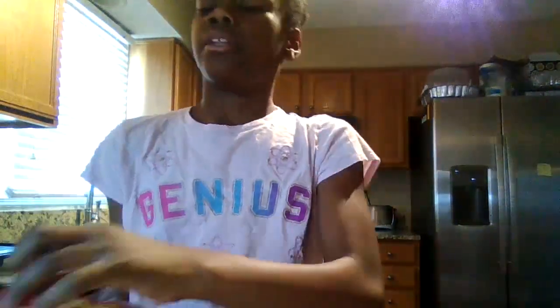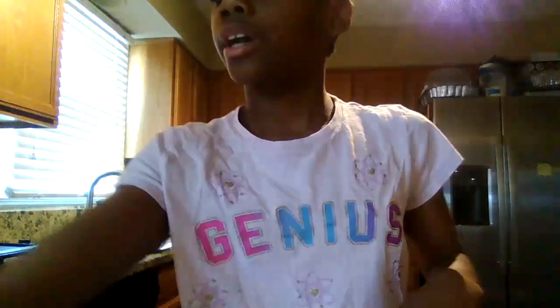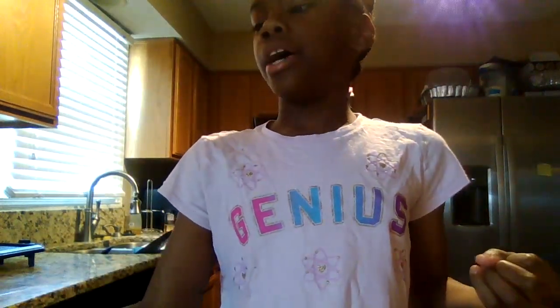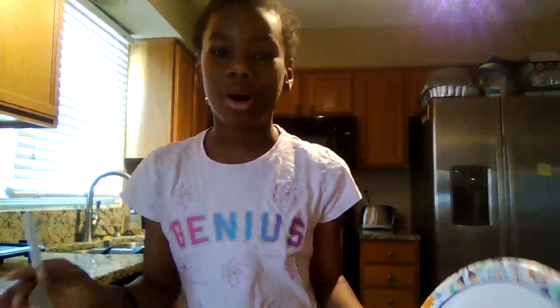I'm just checking on the ramen noodles. I have this plate and my fork. You guys could also put your ramen noodles in a bowl — that's fine. You could put it in the bowl, which is easier too. But if you like wet ramen noodles, if you like the water in there, that's fine. But if you don't want the water, you could use a plate or a bowl. I don't really like the water in it because it gets a little mushy. So I put it dry and I don't want water in it.